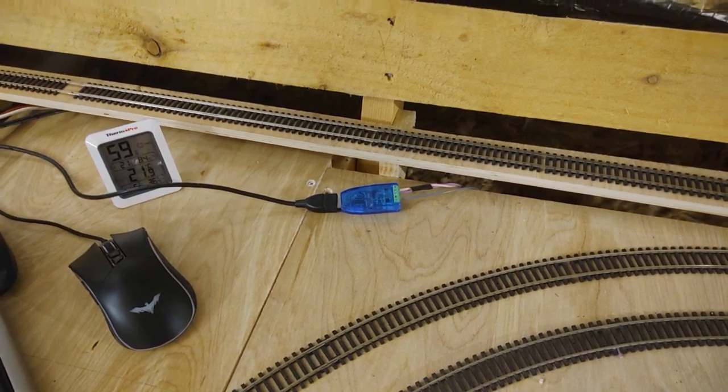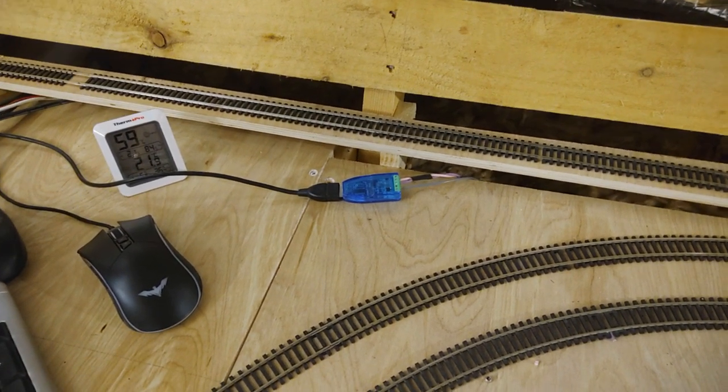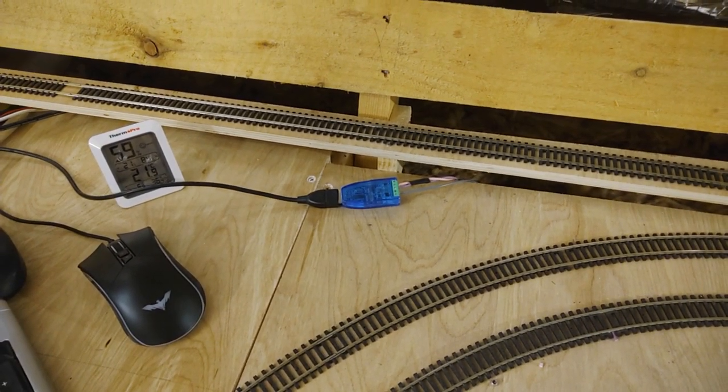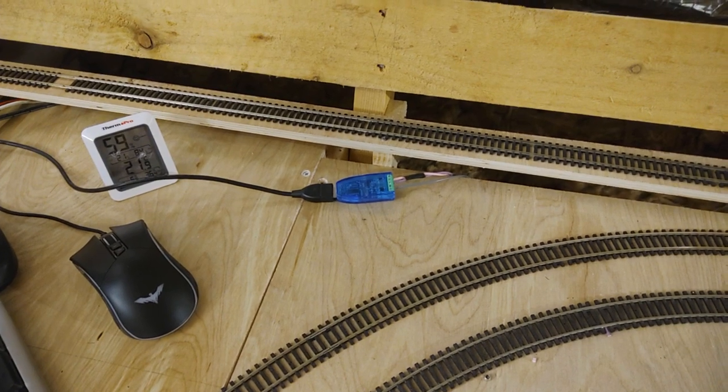There were a couple of things I might as well go through. Frustratingly I don't actually know what I did to fix it because I tried three or four things at the same time and one of them worked.